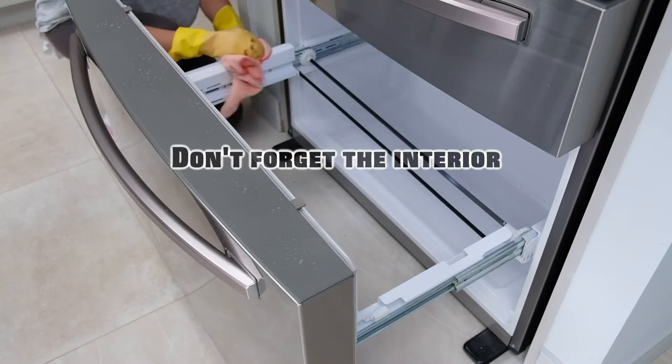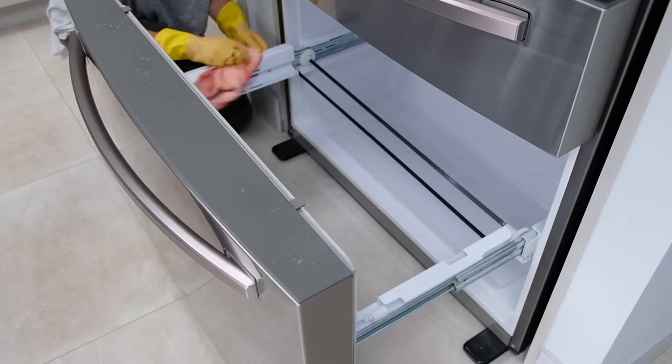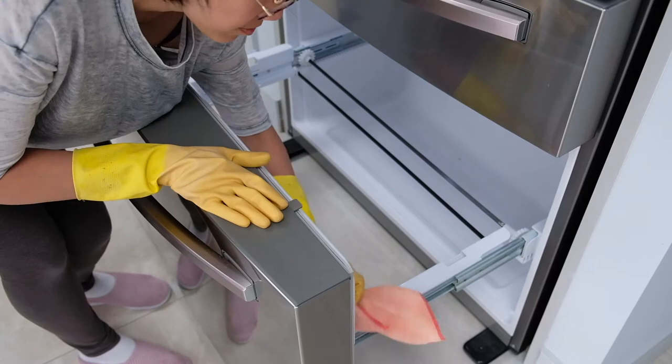Don't forget the interior of the freezer after the drawers are out. Food can accumulate in there as well. You want to give it a spray and wipe off for a thorough cleaning.